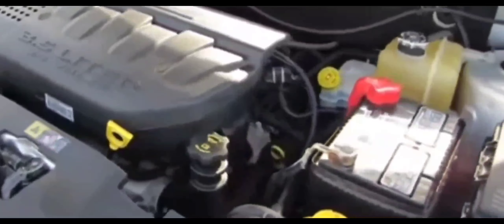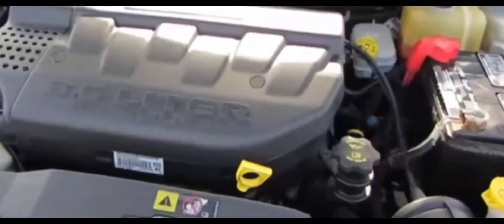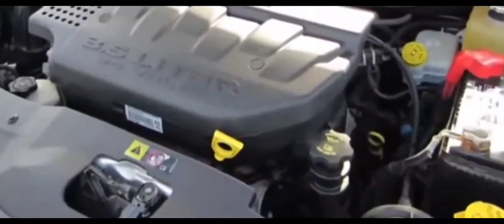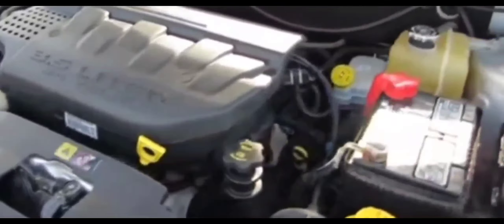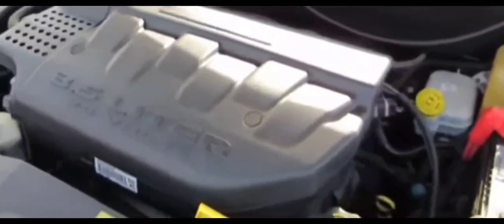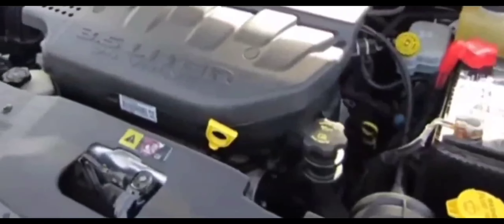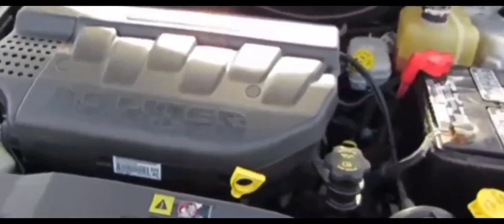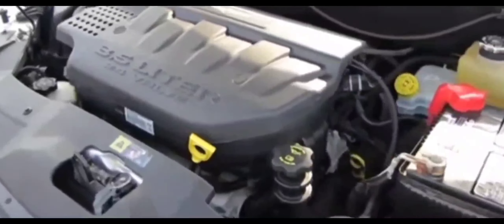I was scratching my head over that. I checked the battery to see if it was any good — I turned on the headlights and they were bright. I remembered changing the battery a couple months ago from Walmart. I checked both the positive and negative connectors to make sure they were clean and tight, and they were. The battery seemed good, so I didn't think it was the battery.